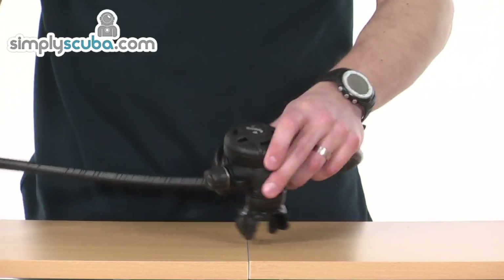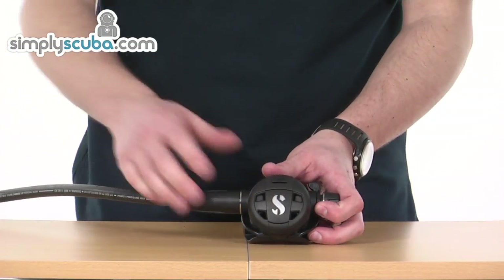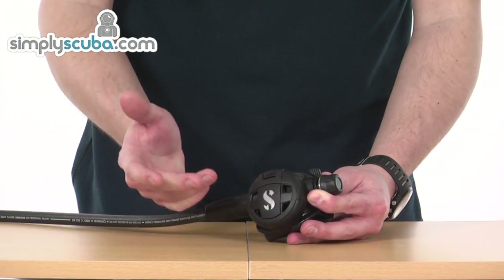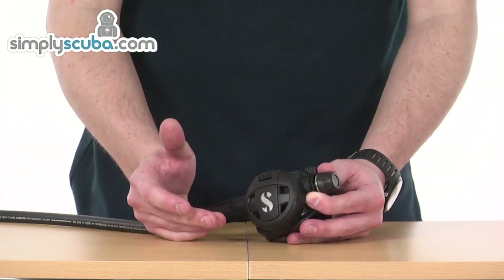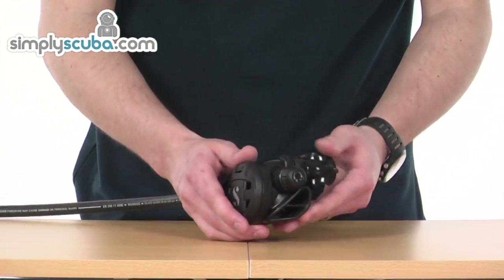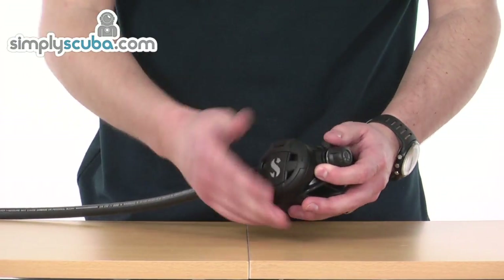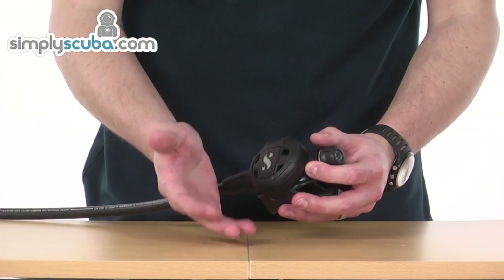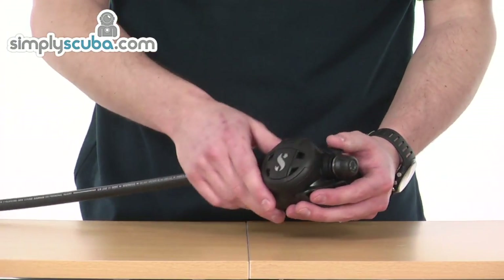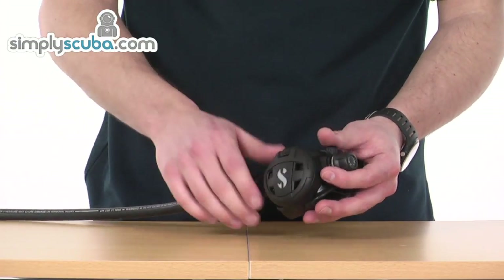We'll have a look at the second stage. The C300 is a new regulator with a new design of valve inside, so it's going to give performance on a par with something like a high performing balanced regulator. Again, all the plastic and covers are an anti-scratch material so they're not going to get too damaged by being knocked around on rocks or scraped on the floor. It's going to give that a bit of longevity, unlike a harder plastic.